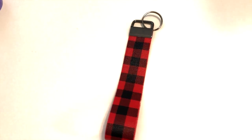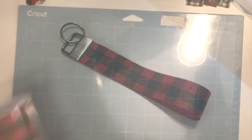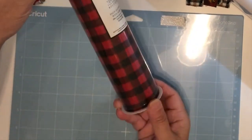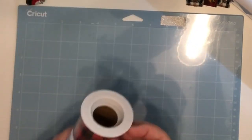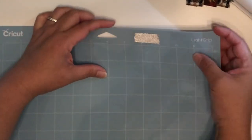All you're going to need is a faux leather, and you can get it from any craft store or online, but I got this one from Hobby Lobby. I'm using my blue cutting mat for this.